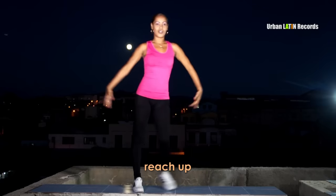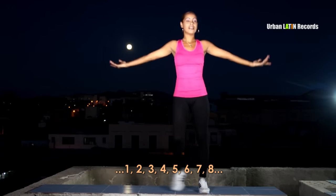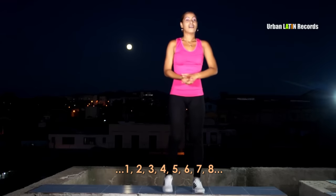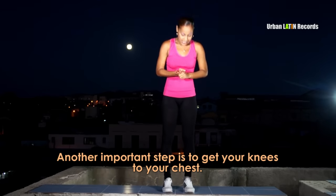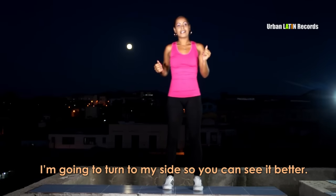Subo brazos: 2, 3, 4, 5, 6, 7, 8. Otro paso muy importante es levantar pies al pecho, es decir, rodilla al pecho. Lo voy a hacer de ladito para que lo vean un poco mejor.